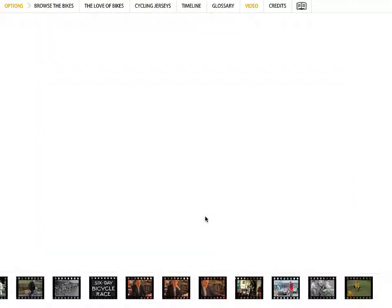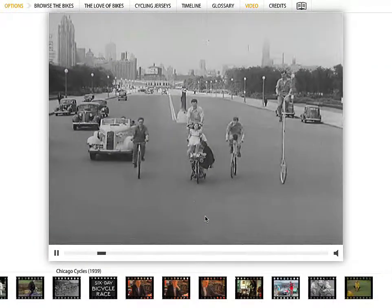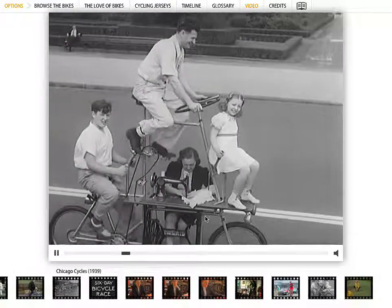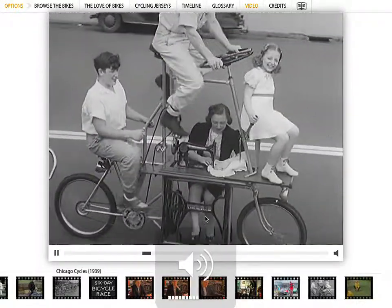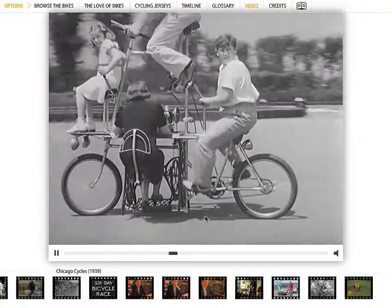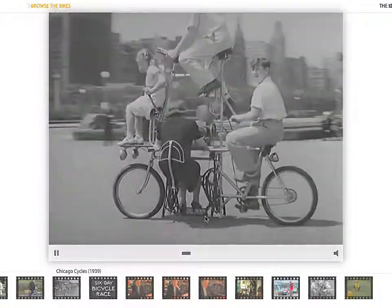He's got this other video — I think this is just amazing. I'll just fast forward it. Check that out — he's got a bike with four people on it. So just a lot of cool stuff that he's got in this app.